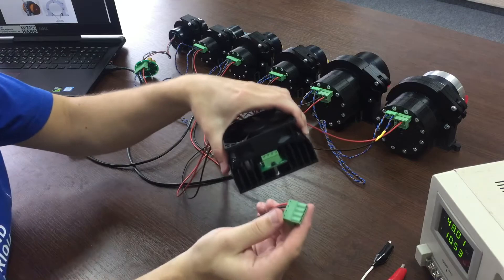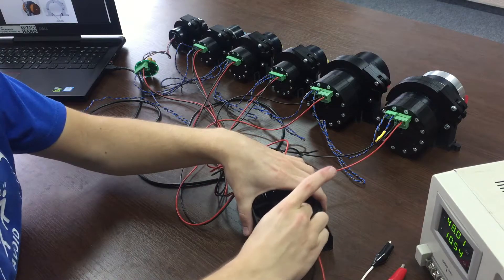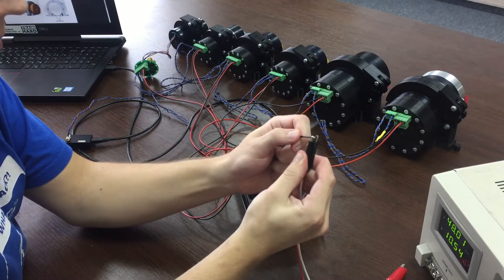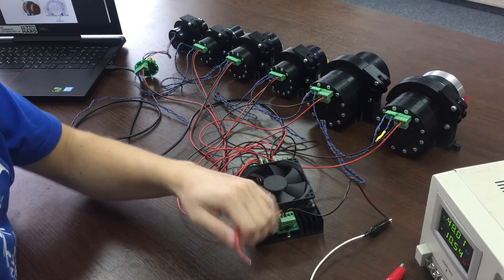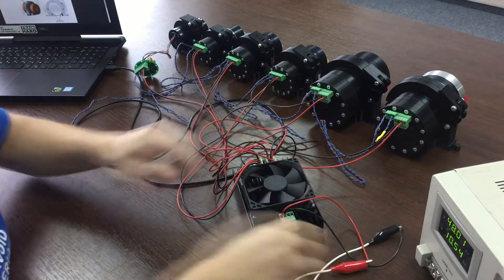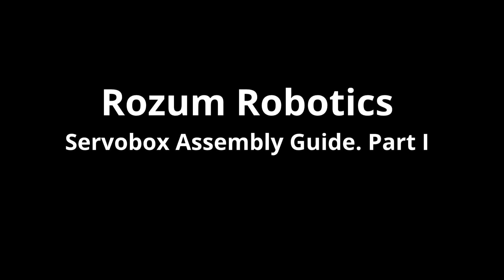Connect the ITER to the power supply unit with the additional power supply cable. Now you can switch the power supply on and get down to programming the motors.